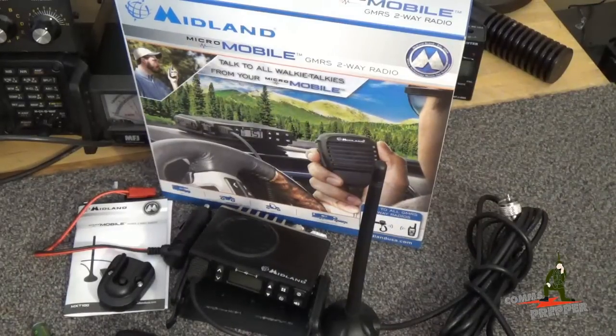Hello YouTube Preppers, this is the Collins Prepper with a video about a radio I accidentally discovered while doing research online about the General Mobile Radio Service or GMRS. This is a Midland Micro Mobile, GMRS only, 5 watt mobile radio.